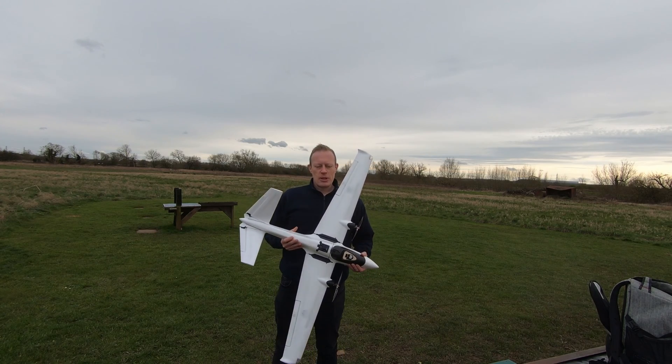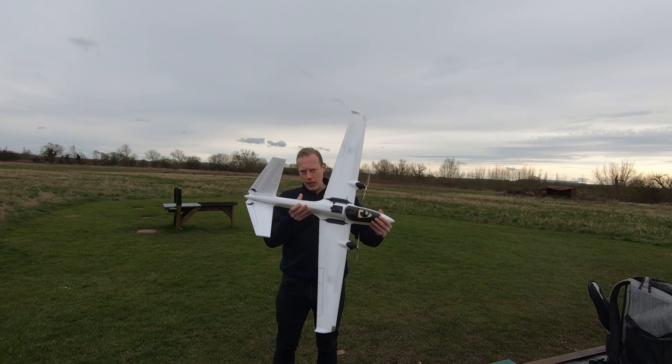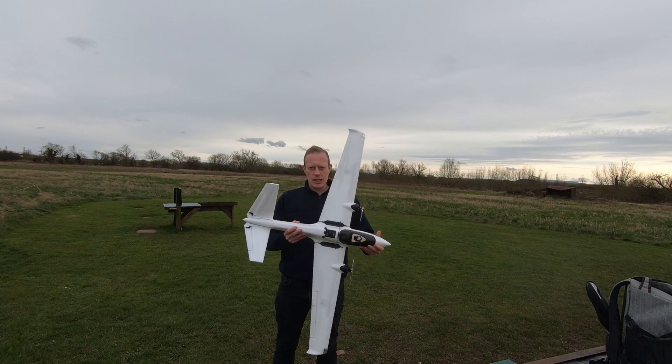Hi everyone and welcome to another episode of T-Dog RC. I'm Tim and we're back down the flying field with this, the Atom RC Swordfish.